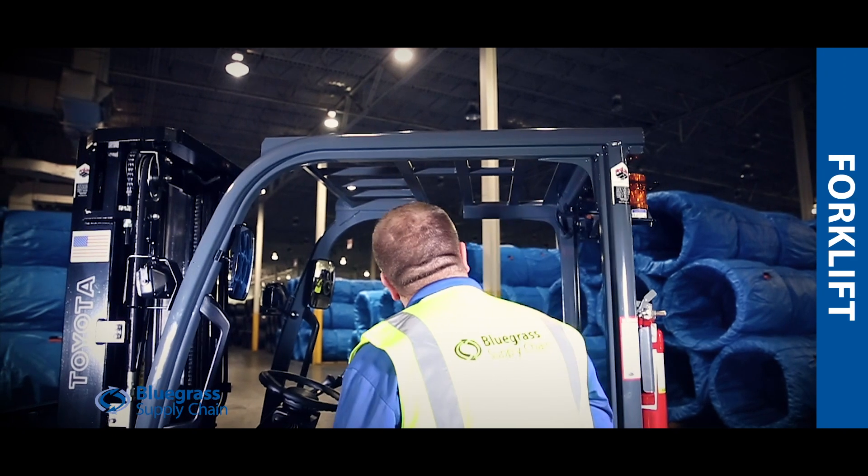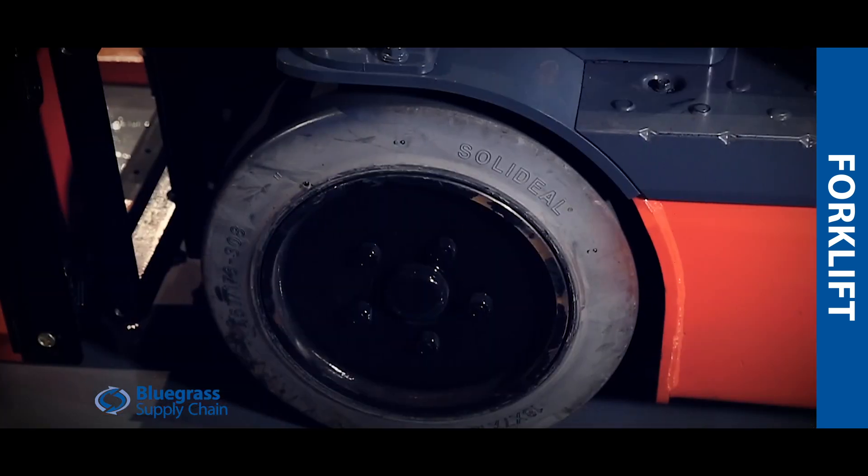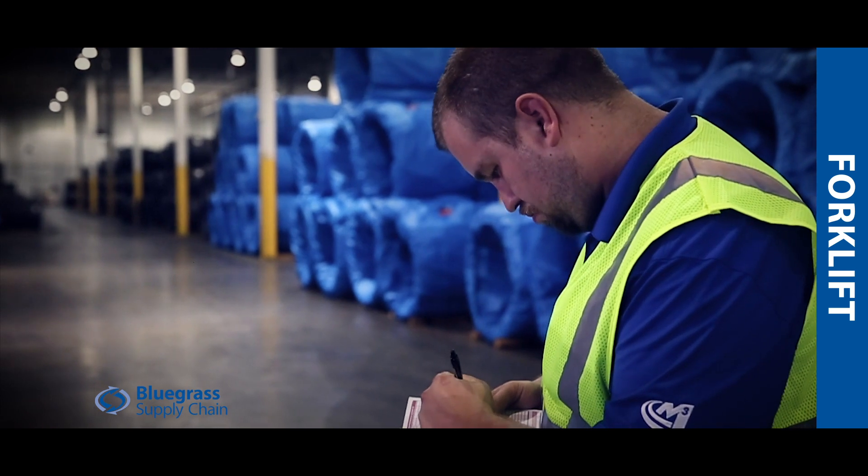Check to make sure there are no visible cracks or missing bolts from the overhead guard and the guard is not bent. Make sure there's no visible damage to the carriage of the forklift. Inspect your tires and wheels — make sure there are no major cracks in the tires, bends in the rims, or missing lug nuts.